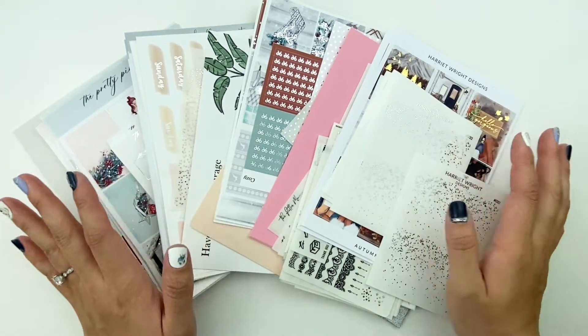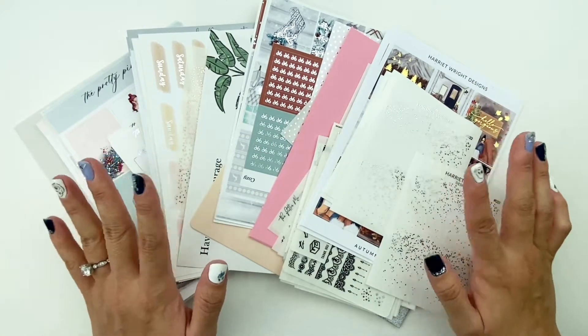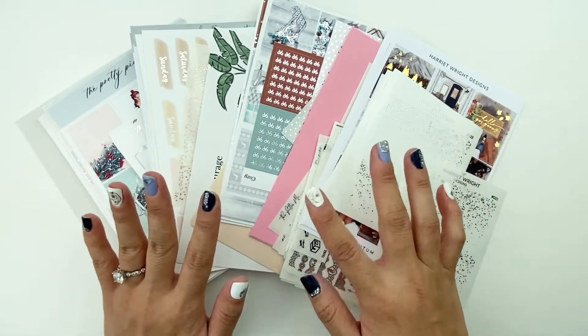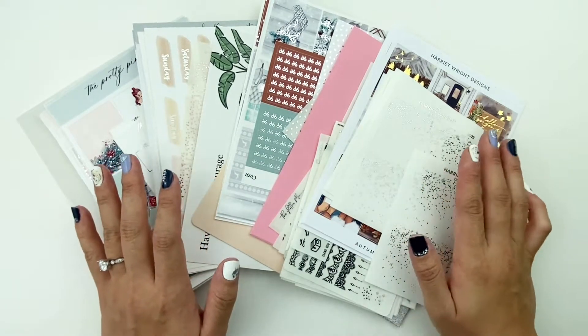Hello planners! Welcome back to my channel. Today I'm going to be finishing off the rest of my Black Friday/Cyber Monday haul. If you're interested, please keep watching, and I'll be making sure that I put all of the shops down below if you're interested in checking them out.